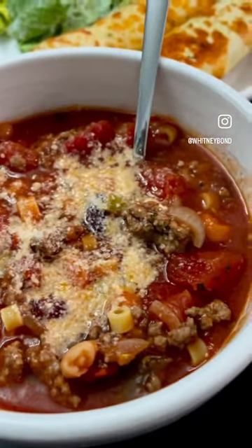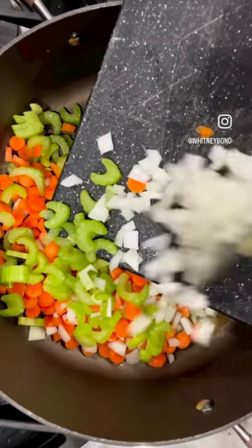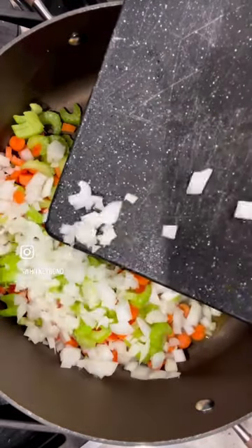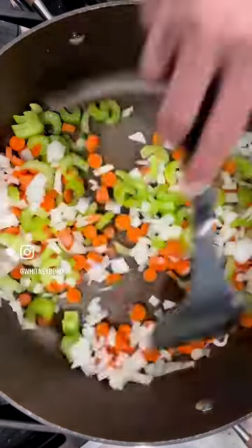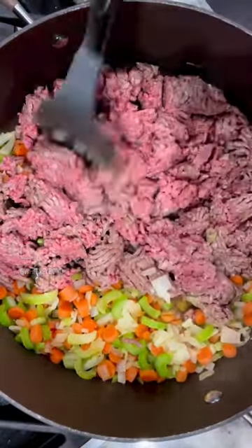If you grew up on Olive Garden's Pasta Fagioli soup like I did, then you're going to want to save this recipe immediately. This copycat version is even better, and it's so easy to make on the stove top, in an instant pot, or in a slow cooker.